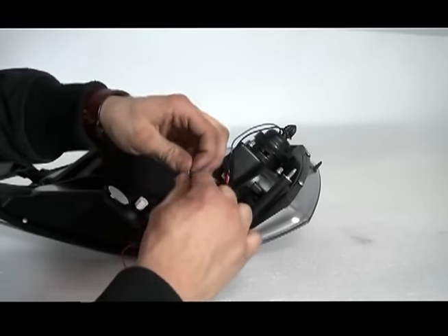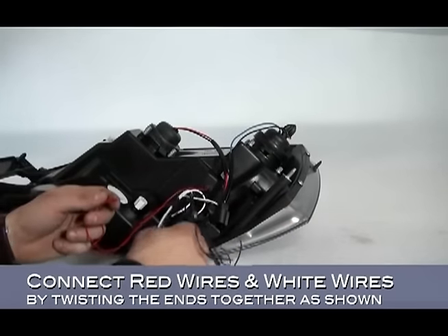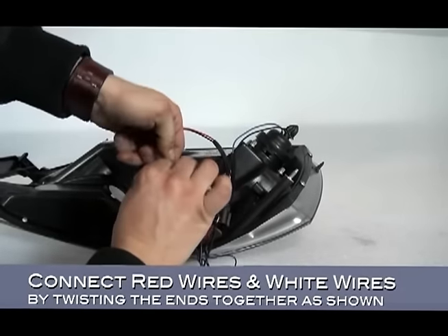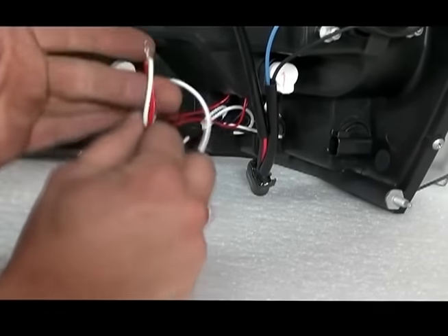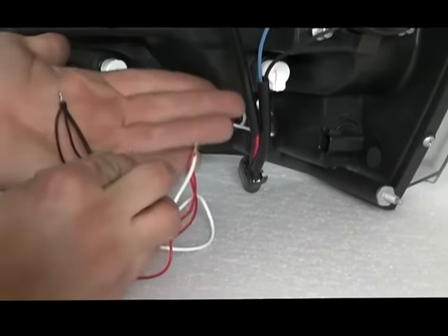Now it's time to connect the remaining wire leads. Connect the red and white wires together and the black wires to each other. When finished, you should have red and white connected and black to black connected.